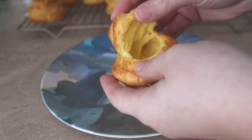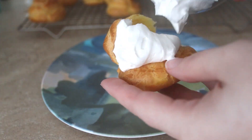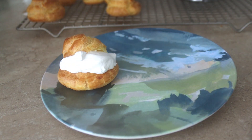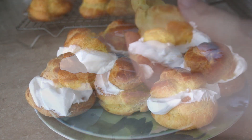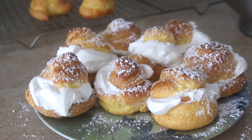Allow them to cool completely. Split open the pastry and fill with homemade whipped cream or your favorite filling. This would be an excellent way to use lemon curd — you can find our recipe linked in the description below. You can also poke holes in the pastry and pipe the filling inside. Top with powdered sugar and enjoy!